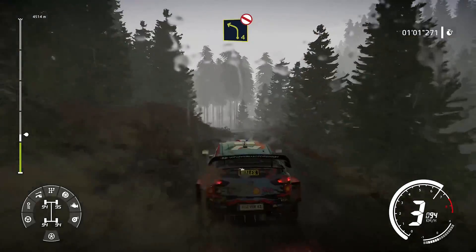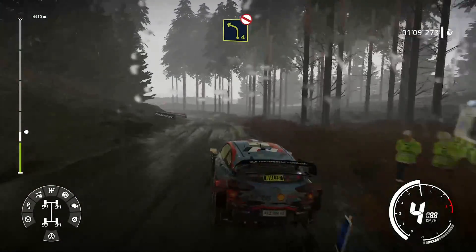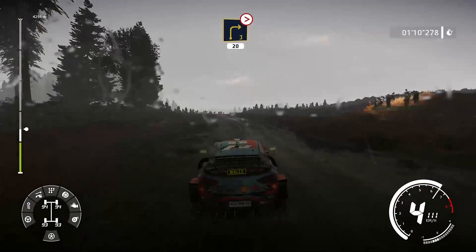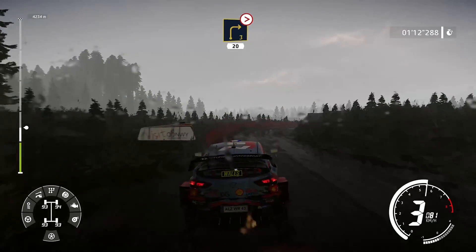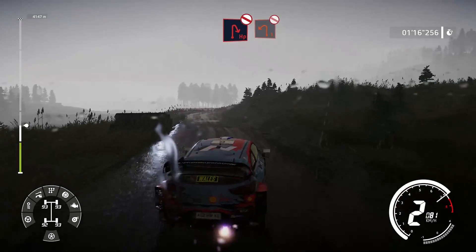Et gauche, 4, très long, pas de corde, bosse-clé. Et droite, 3, mi-long, ferme. Sur bosse, 20 mètres. Épingle droite, à corde. Dans gauche, 1, à corde.